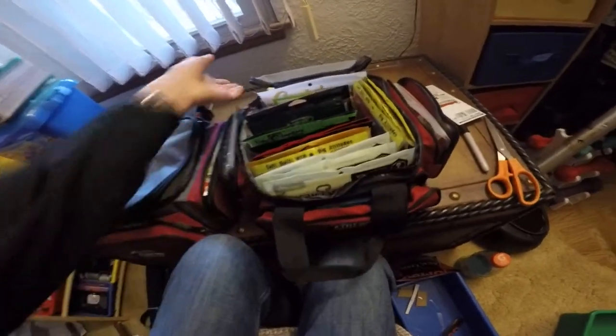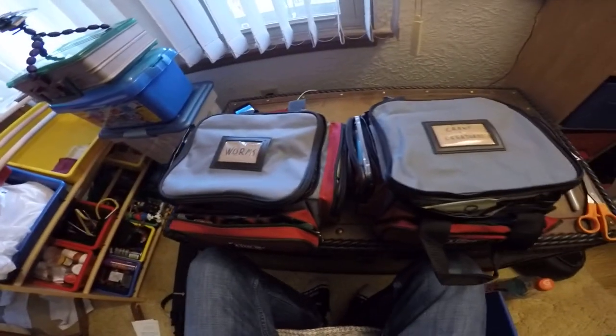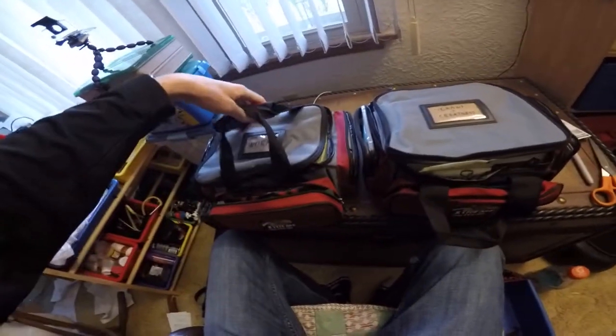That's the setup. I just took a piece of cardboard, wrote on it, and cut it to size to fit on there so I know what's in each one. Then I can just put it up, stack them on each other, and fit the hatches in my boat or just on the deck.